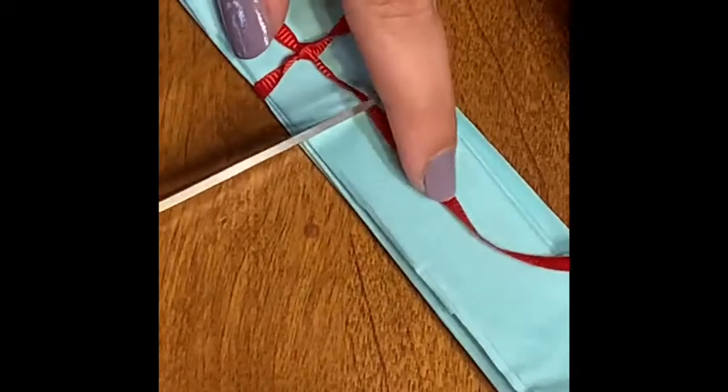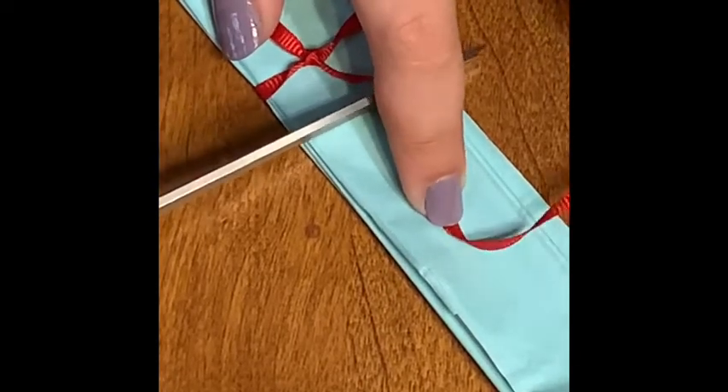Then I'm going to take my tails and trim them down so they're not going to be in my way later.